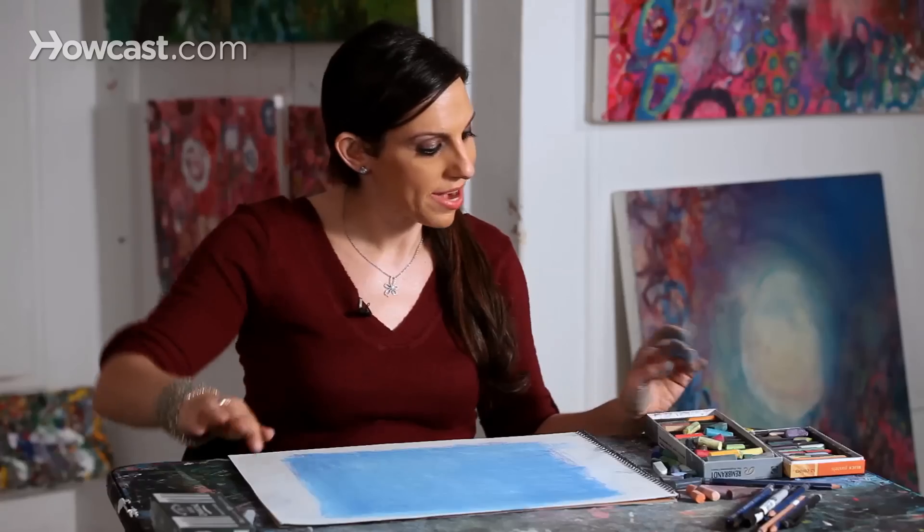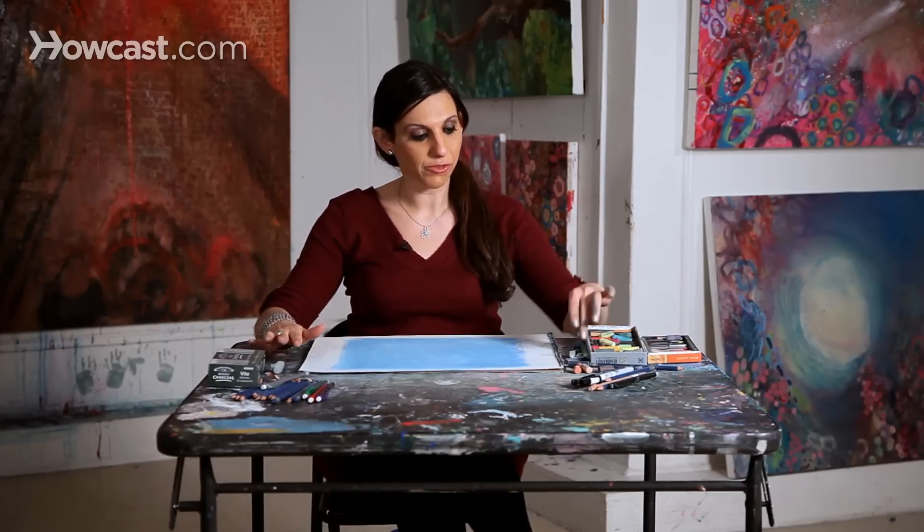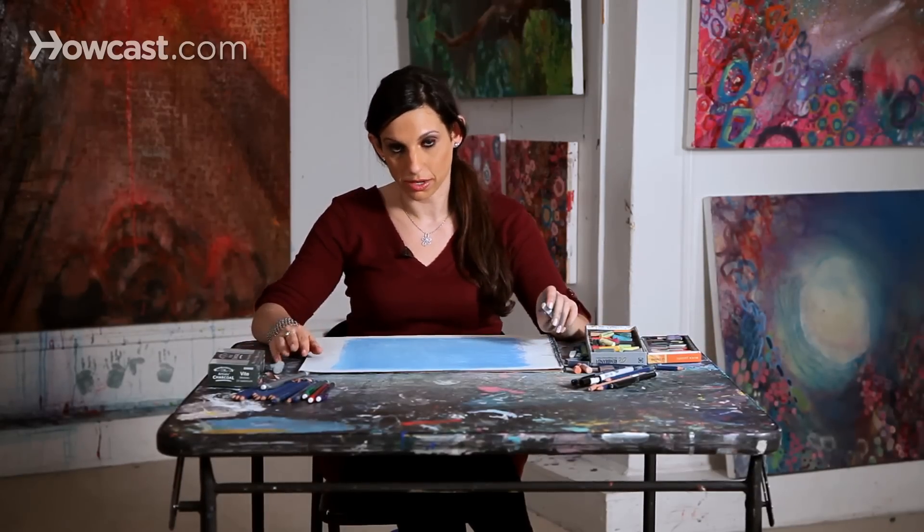Blow off the extra, and now I'm going to think about what colors I want to bring into the sky. For me, I love color, so I'm going to bring in blues, but I'm also going to bring in some pinks and some purples, and other colors that I feel are really expressive and very uplifting.